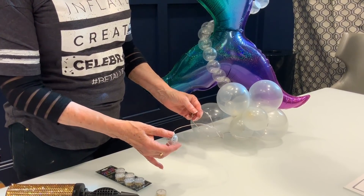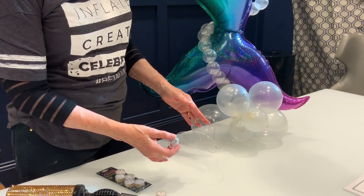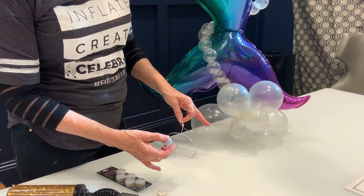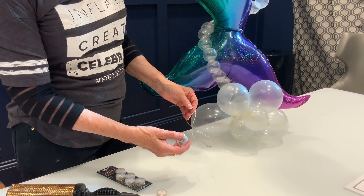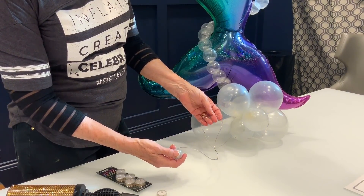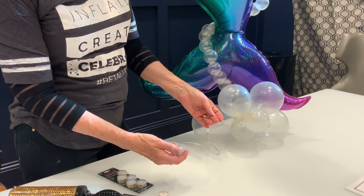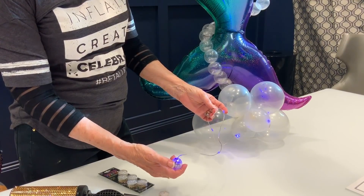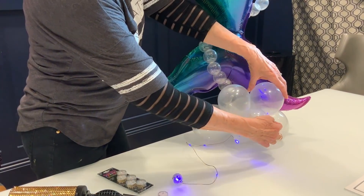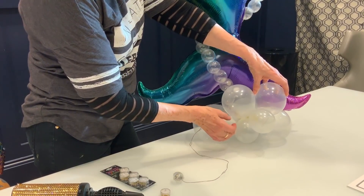This is the lights from the sparkle ribbon. I used the ribbon to tie helium balloons to the mermaid's hand, but I just want the lights to make some nice sparkle in the bubbles at the base here. Now I have three choices: solid, a slow blink, or a quick blink. I kind of like the medium, the nice little slow blink. I'm going to turn it on because I want to place the lights in and around, and I need to see exactly where they're going to be.